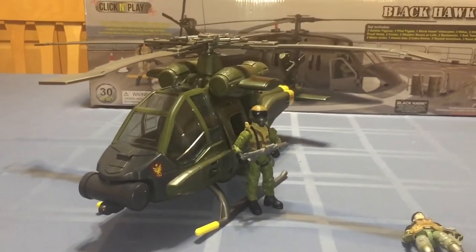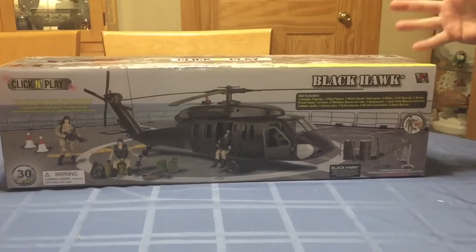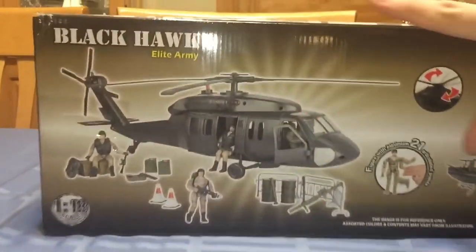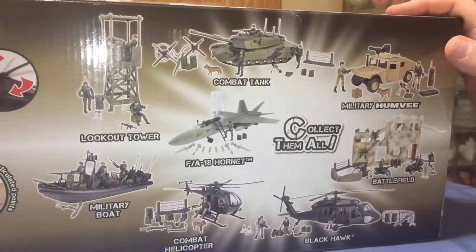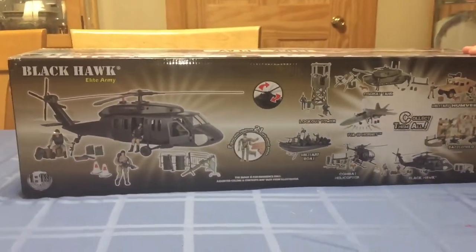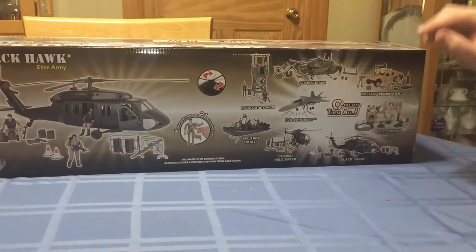Now we're going to take a look at the Blackhawk, which is by Click and Play. Just judging by the box you can see it's going to be a rather big helicopter. The box is pretty neat - the back gives you everything that's included and also shows other vehicles they make. Right now I have the Humvee, the Little Bird, and obviously the Blackhawk. I guess if I saw the combat tank I would pick it up for a decent price, and possibly the FA-18 Hornet.